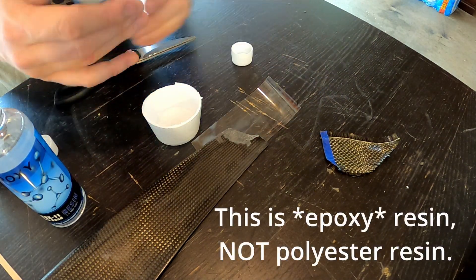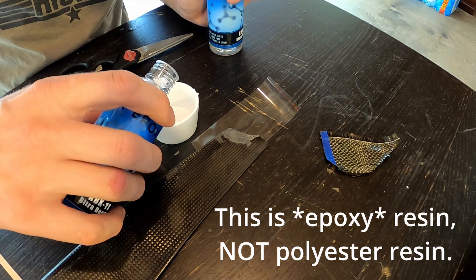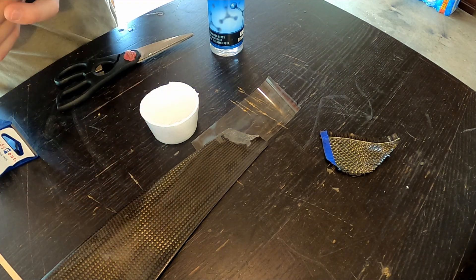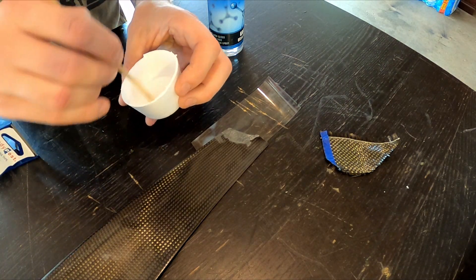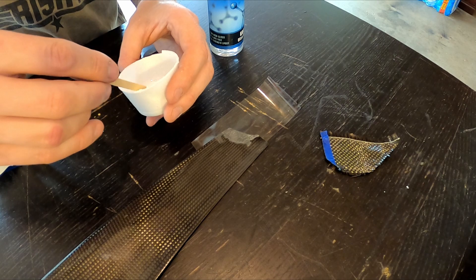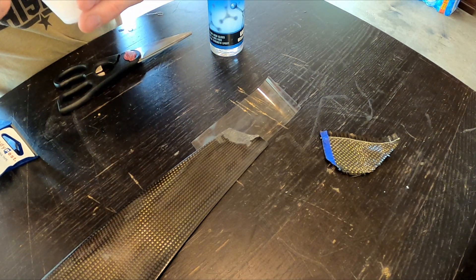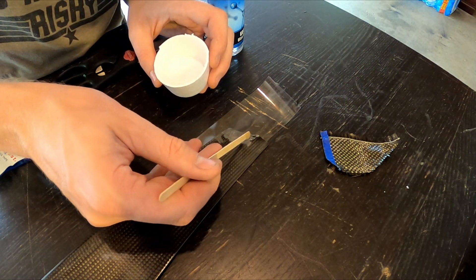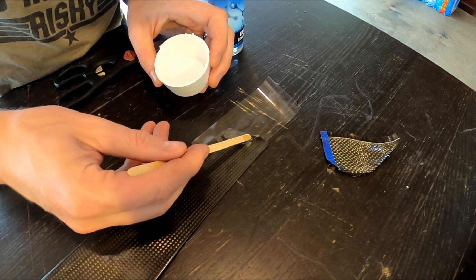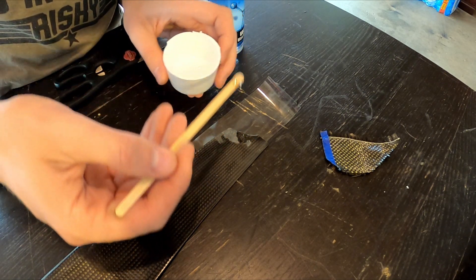Now we go ahead and mix the resin. This resin worked great and turned out fantastic, but it took forever to dry — I'll leave a link in the description, but seriously, at least 24 hours to cure. It was a lay-down-a-layer, come-back-the-next-day kind of ordeal. So we're laying on some resin here — this is a one-to-one mix — covering up the area that I feathered.